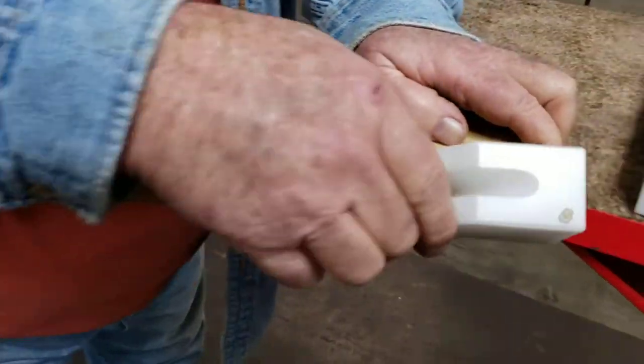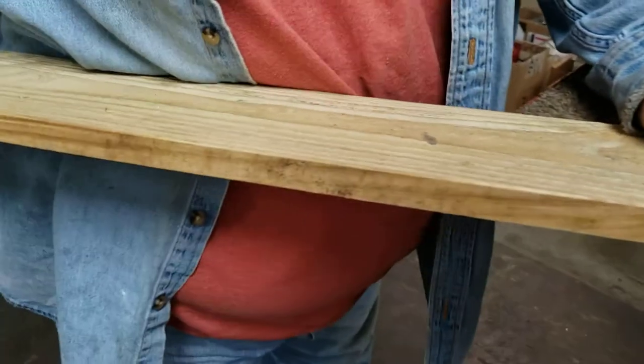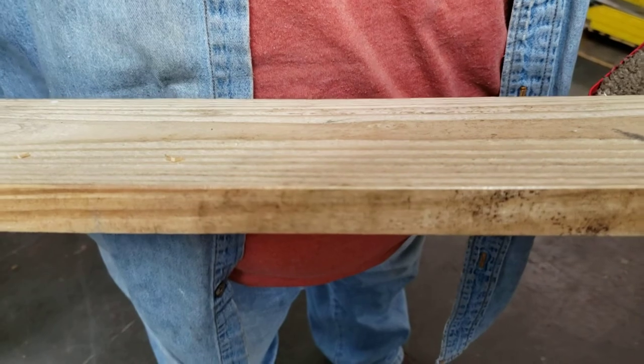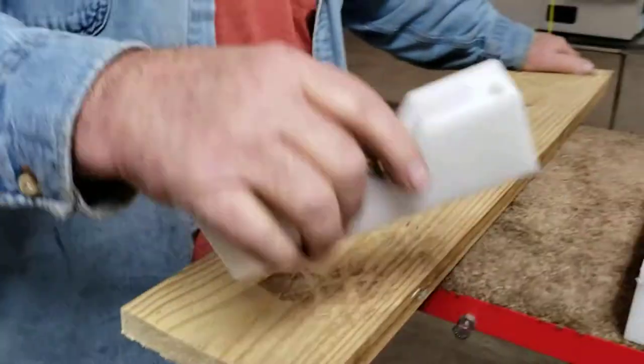And it's only going to go as deep as you set it. I've got it set right there to just barely take the edge off. And that, my friends, is our chamfer tool.